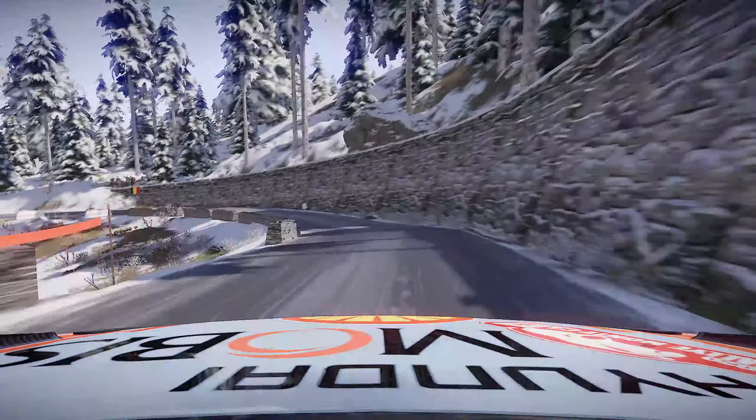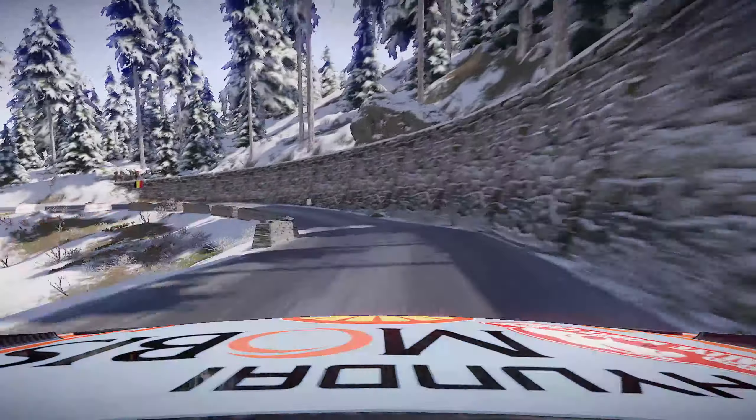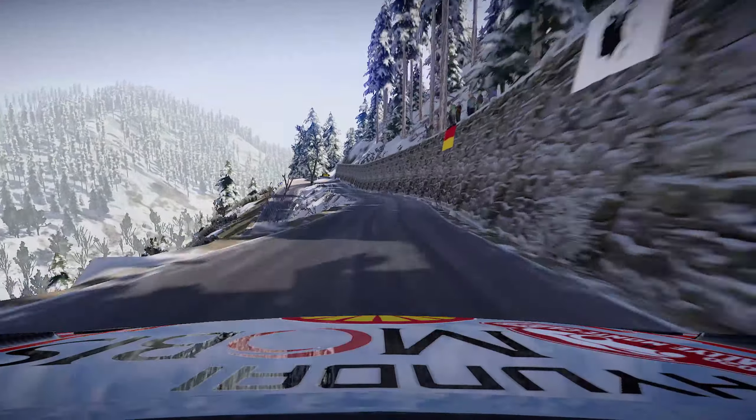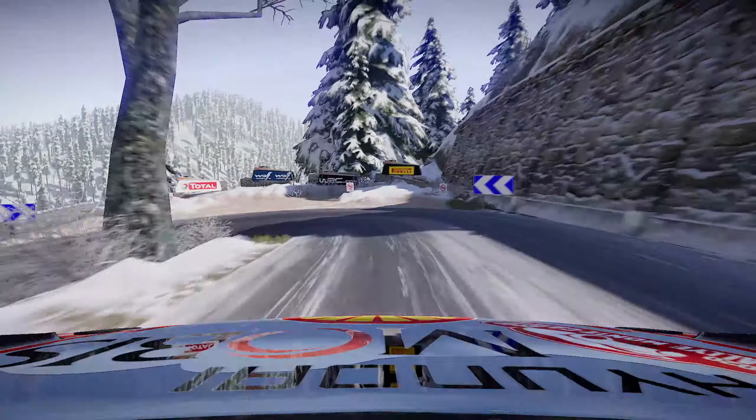Into right 3 tightens 50, 50 flat left 50, flat left 80. Flat left 80, hairpin left 100. Right 6, 80.